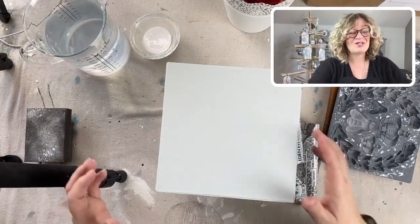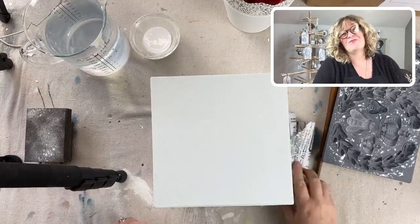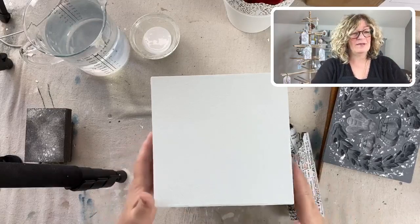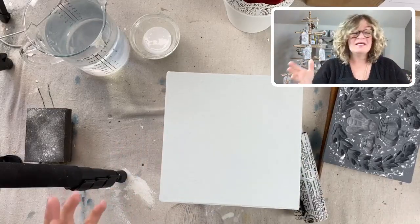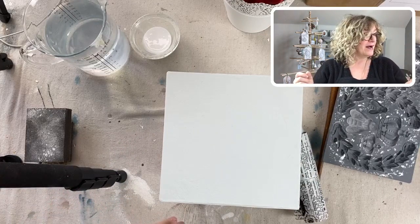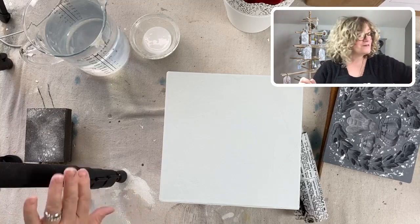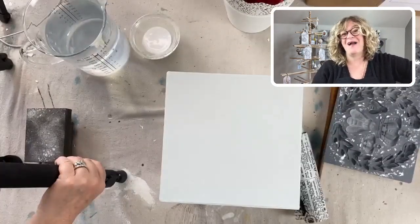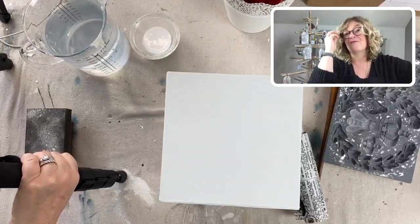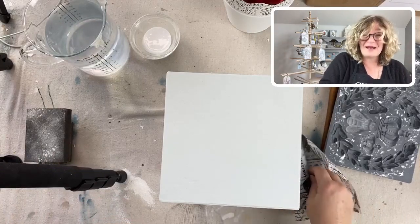Hey you guys, it's Jane - Jane from Chalk Mercantile and Surface Anthology. Having a little bit of a morning today because I don't have my usual piece of equipment - my camera mount. So I've got a big tripod here and my iPad hanging off a box of goodies I just got delivered.